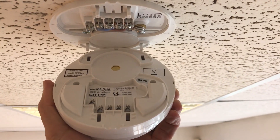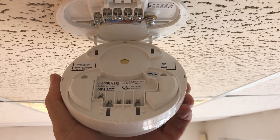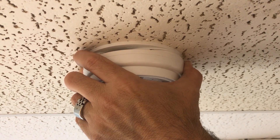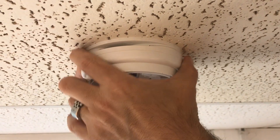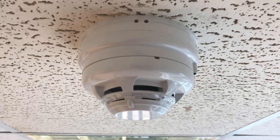Align the four mounting clips on the base plate with the holes in the sounder beacon device. Press with your fingers on the base plate and push the body of the sounder with your thumbs until you hear it click. Now you can fit the desired detector.